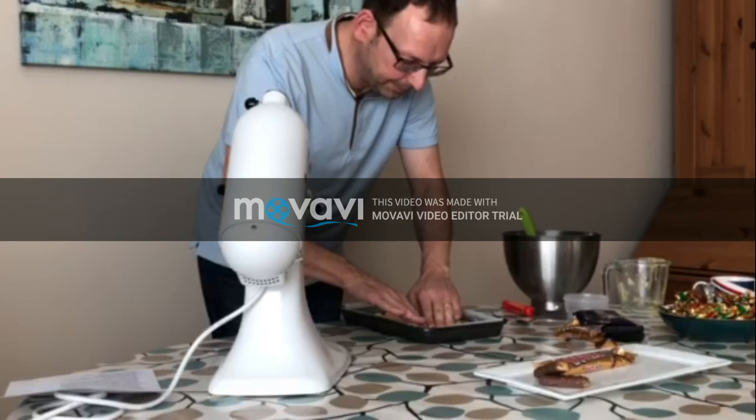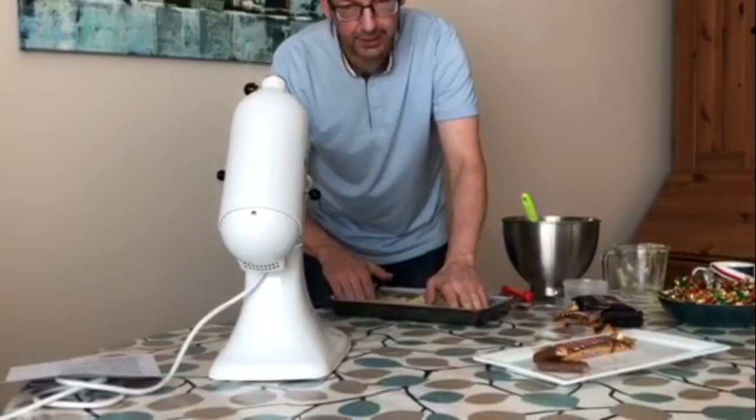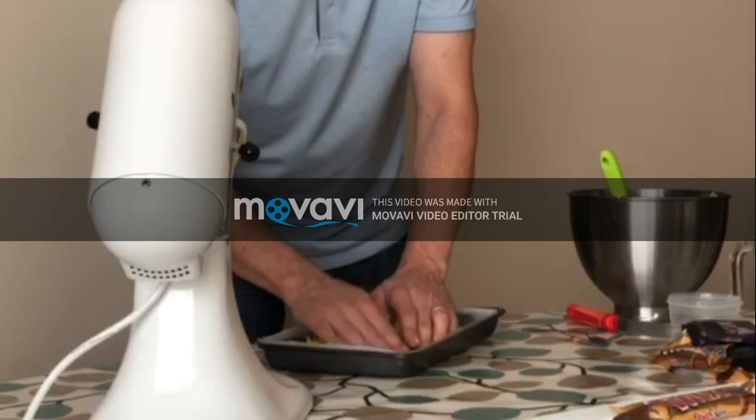Have you ever made shortbread before? Yes, I have. It's a really nice, simple biscuit that goes really well with other toppings. Even just shortbread with a bit of sugar on top is not bad.